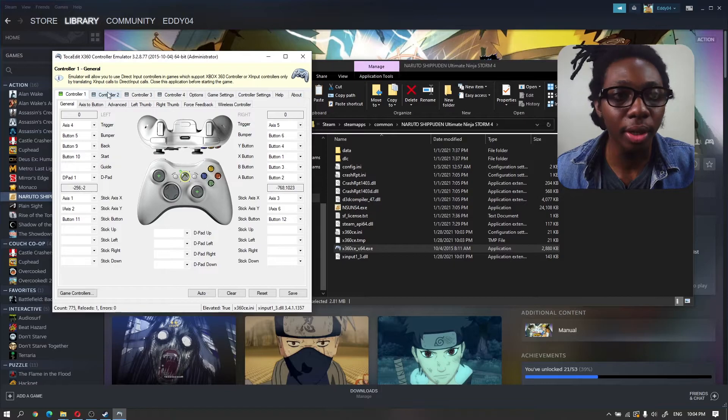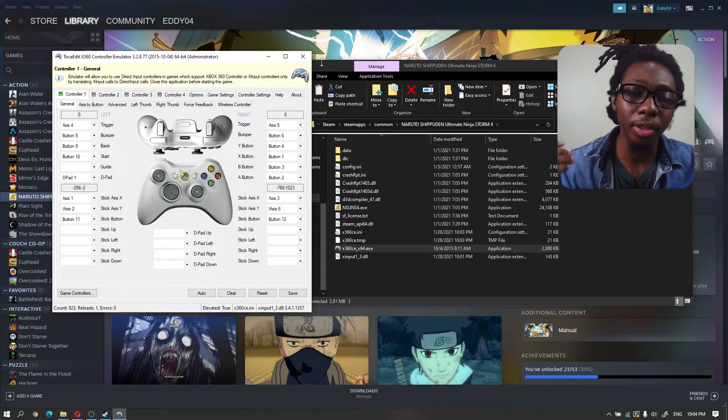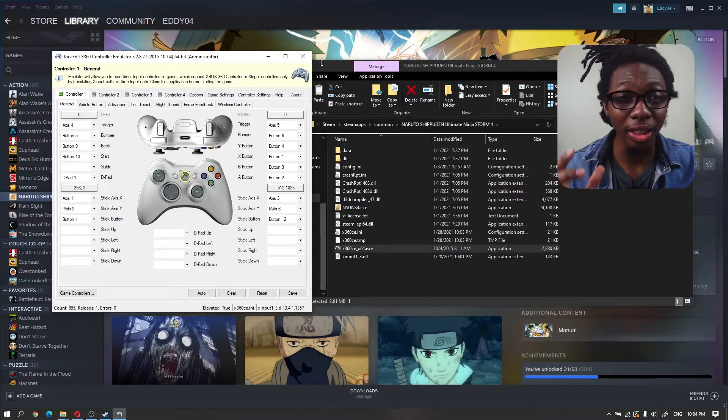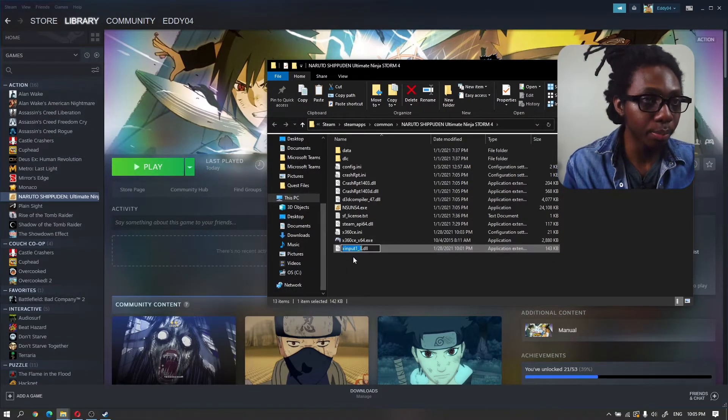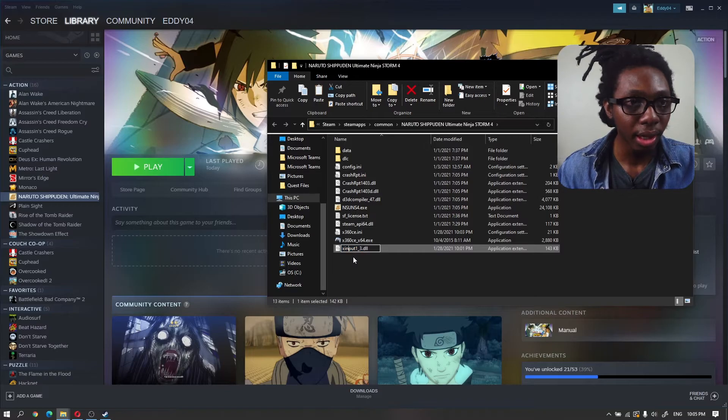The next thing we want to do is load the game. Because I've done this multiple times, I already know you want to change the XInput DLL file name to the one that works with the current game. This is trial and error — you have to test it multiple times to figure out the proper name. For my computer with Naruto Ultimate Ninja Storm 4, I just need to change my DLL file name to xinput9_1_0.